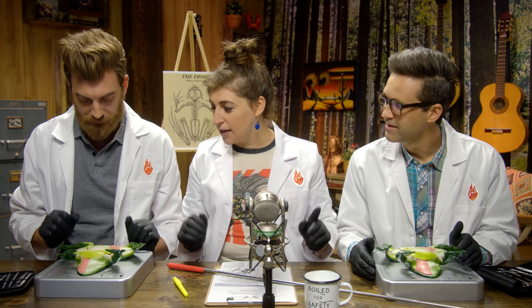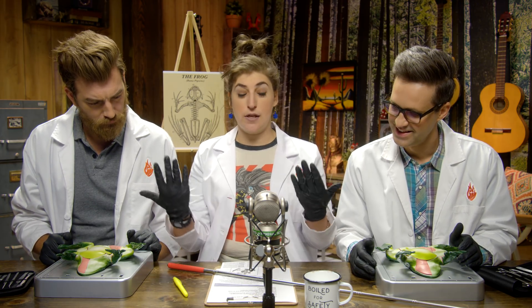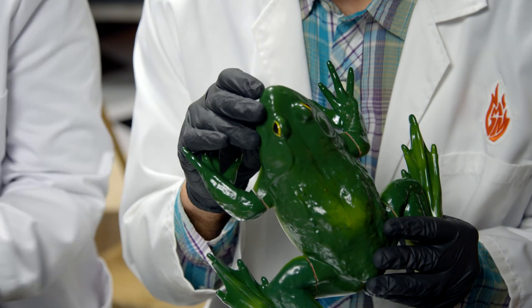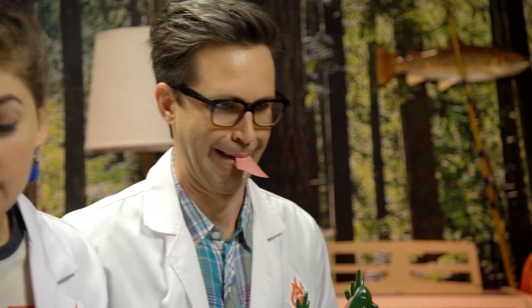Okay, hold on one second. One more thing on our general dissection checklist — please find the mouth and eyes. This is gonna be difficult. Eyes. I found a mouth. I don't know why it's on the list but it's a thing. Found the tongue. It's the tongue! Okay, well let's cut the mouth open.